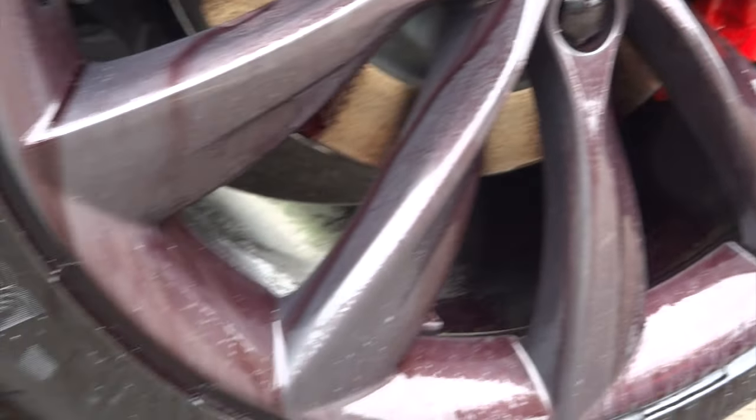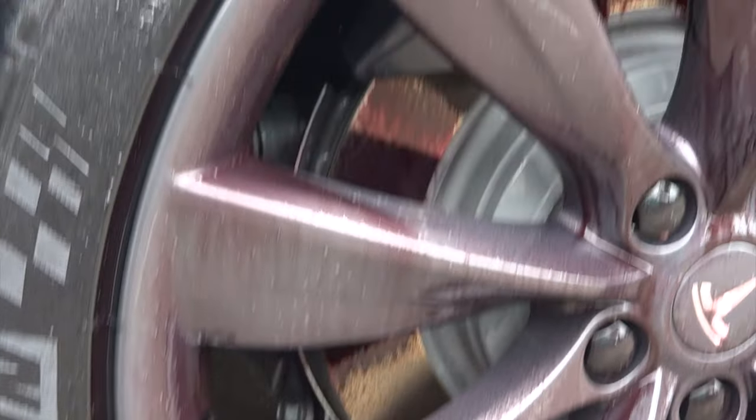After about 20 to 30 seconds you can already start to see it working, and it does show a lot better on a white car — the iron particles start to dissolve purple. The wheel looks very dramatic, but it's a pH neutral substance so it's not going to discolor any of the brake components.